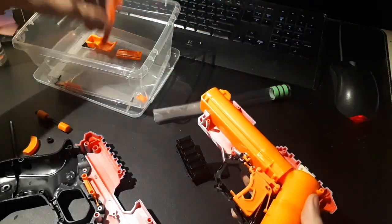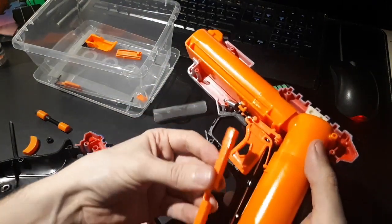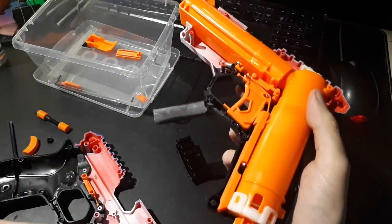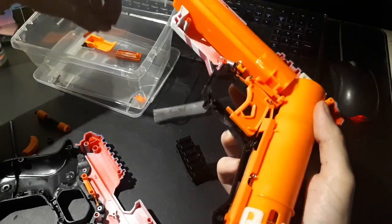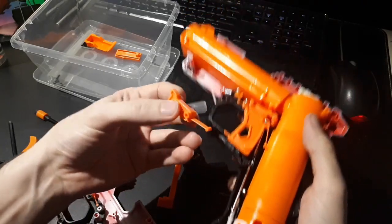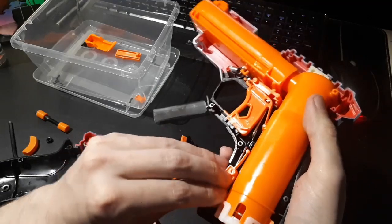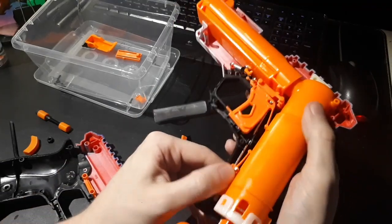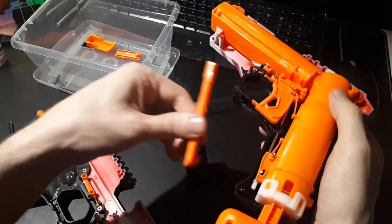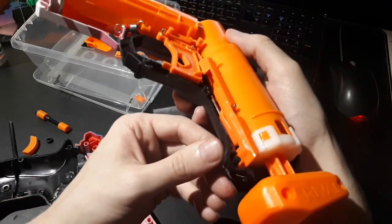Next is this piece, which goes this way and just drops in there. This one goes in first — the hole in the center goes over this pin; it goes this way. Like so. Now I put this on top of it; this one just kind of sits loose in there, that's just how it goes.